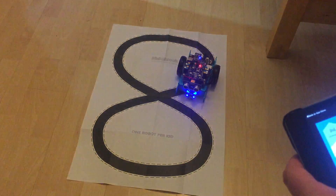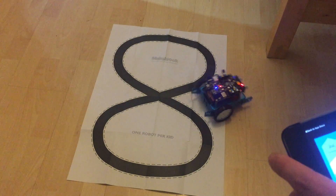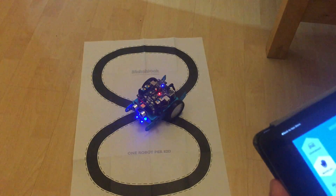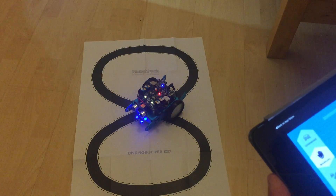In manual mode you can just move it about however you want. You can make noises and turn the lights different colors.